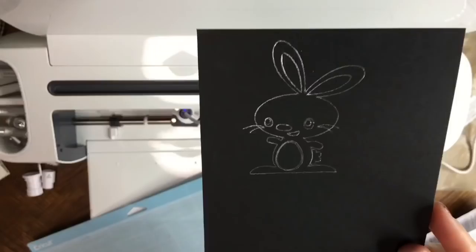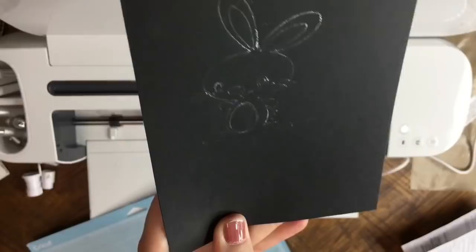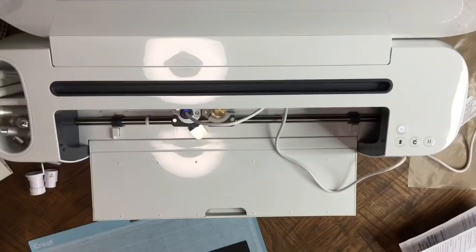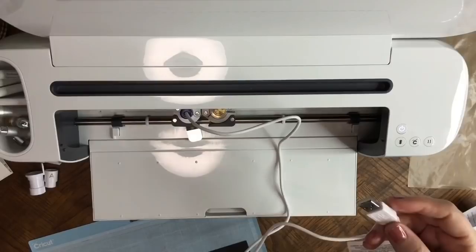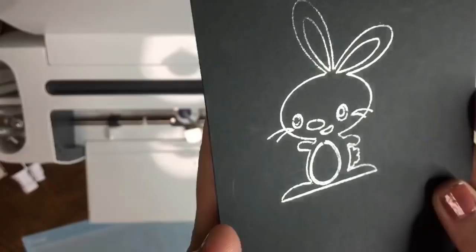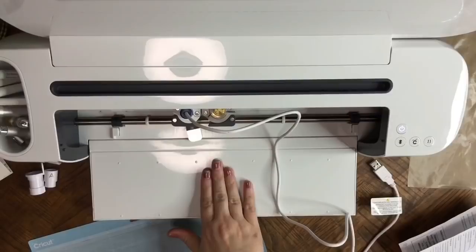Once you're done, you want to replace your heat plate right underneath to protect your machine — make sure you always replace that. If you're done, simply unplug your USB, whether it's plugged into your machine or a power bank, and then let it cool down on its own, leaving the heat plate or Teflon sheet underneath while it cools. That is how you use the We Are Memory Keepers Foil Quill — it is that easy.